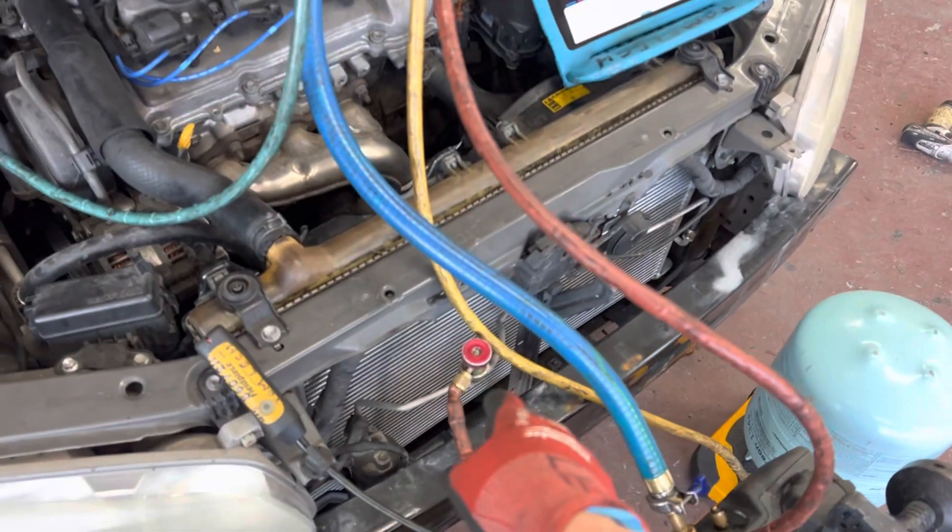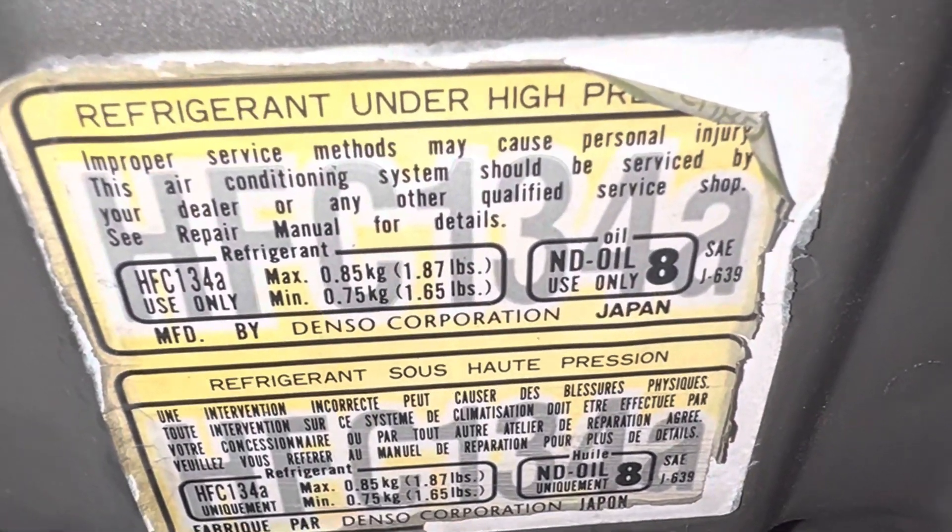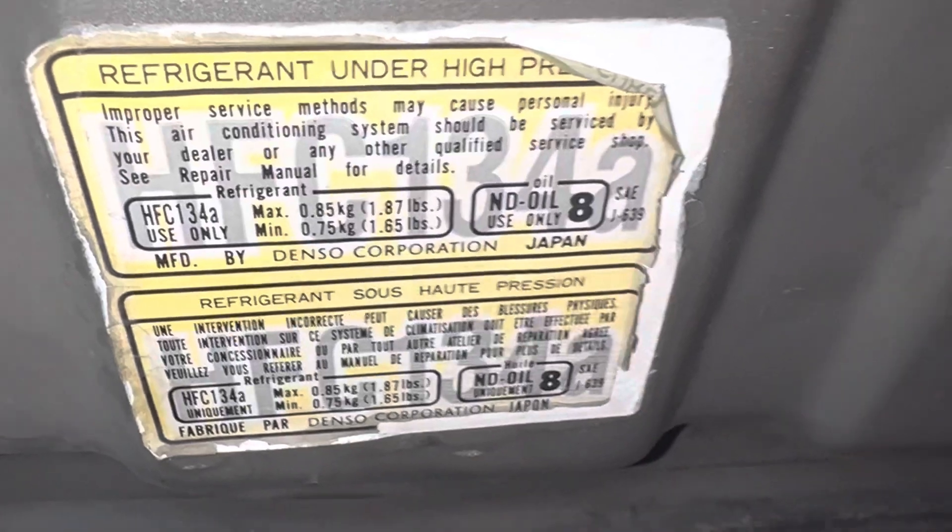We have the high side hooked up and we're about to charge it. On this particular vehicle its charge quantity is 850 grams. So we're going to be putting 850 grams in there. We're set up into liquid state already.